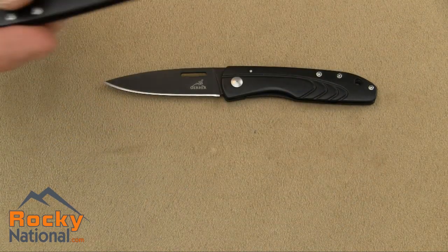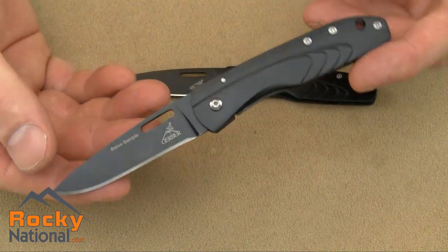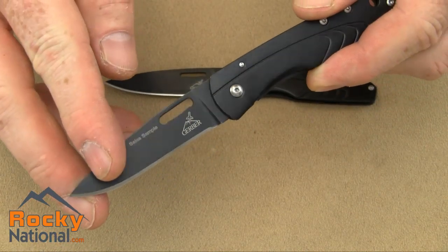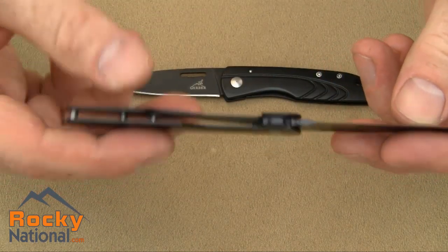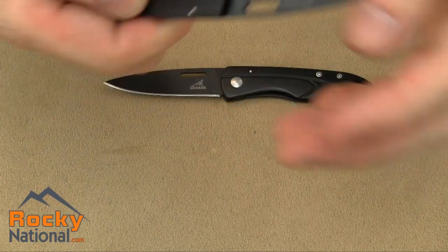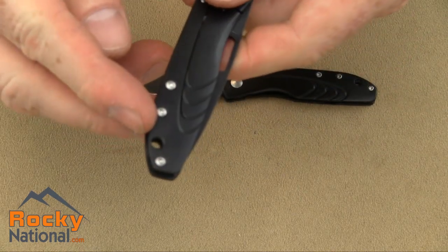Let's take a look at the knife. It's a great little pocket knife, great for the pocket or purse. It's very lightweight, with a drop point blade, black finish, and a frame lock. Nice overall pocket knife, with a lanyard hole in the back.